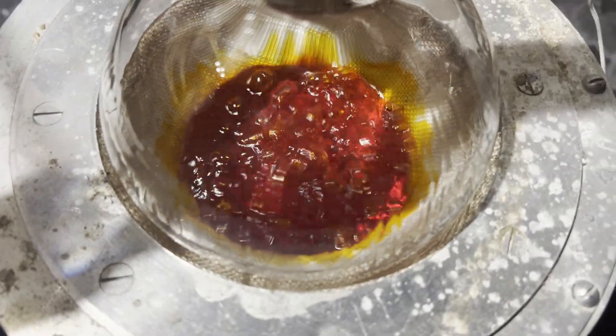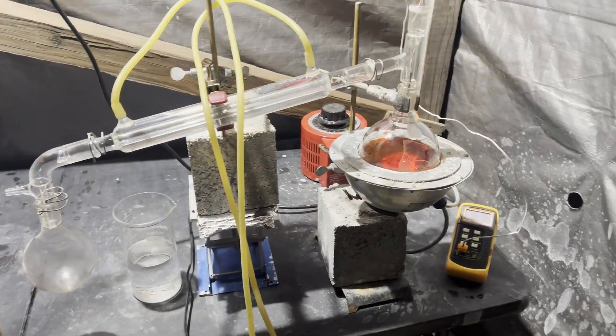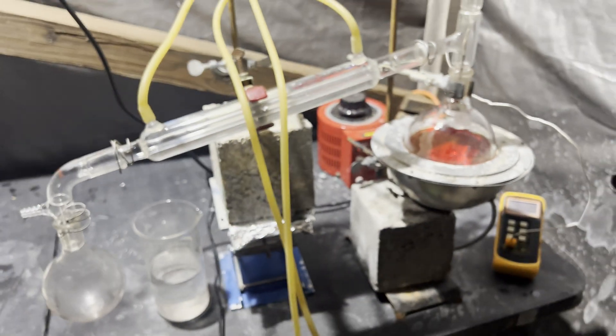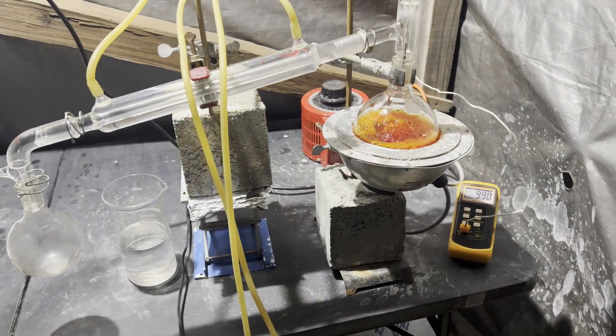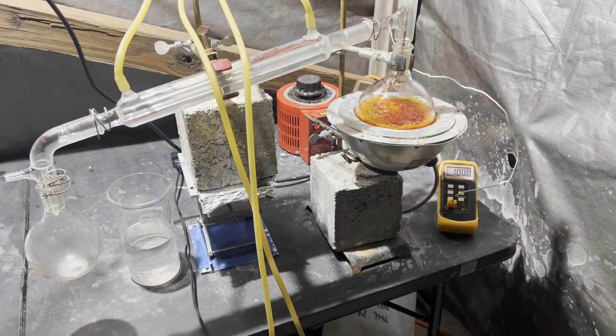I couldn't find any information on a toluene-aniline azeotrope — I did find some on a toluene-pyridine one, but that's not aniline. Anyway, that's the line of reasoning I'm choosing to follow. It's important to separate the water before distillation, because the condensation reaction that just occurred can be reversed at elevated temperatures in the presence of water.